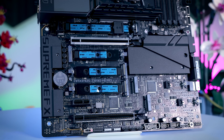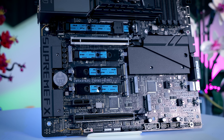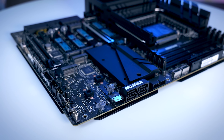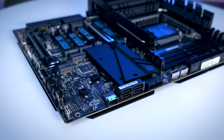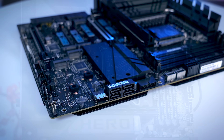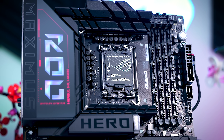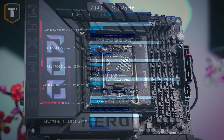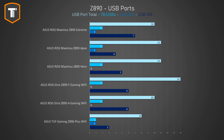It comes with 6 M.2 slots, all of them heatsinked, and it adds a second Type-C header as well, which is great for cases that come with multiple Type-C ports on the front I/O. It also comes with a slim SAS connector on the side, which is a bit unexpected. On the rear I/O, you get a few USB ports less compared to the Strix F because they had to free some up for the extra front panel connector, but this is still quite enough for most people.